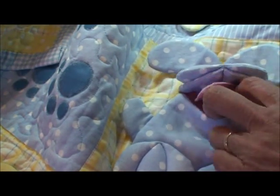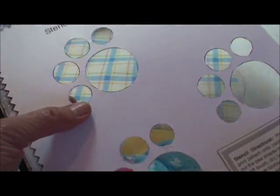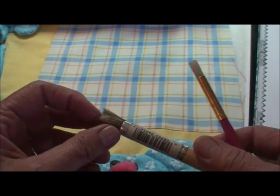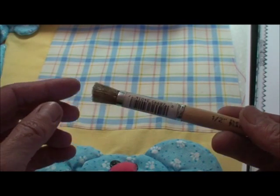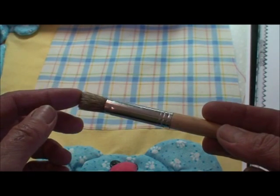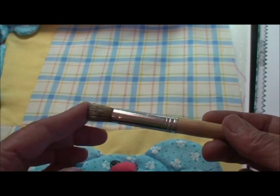This is from my pattern Puppy Pockets. For this technique, I've copied the pattern onto cardstock and then I cut it out, and this will be my stencil. Then I'm going to need some stencil brushes — they come in different sizes, it doesn't really matter. This is just a squatty little brush with stiff bristles, and these are important to use. You can't use a regular brush.